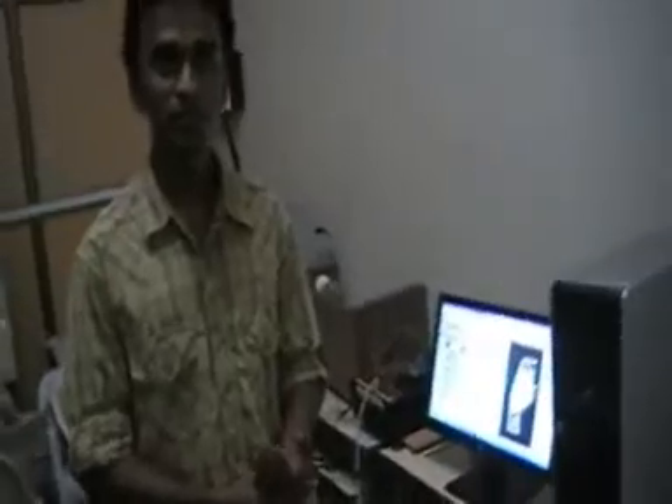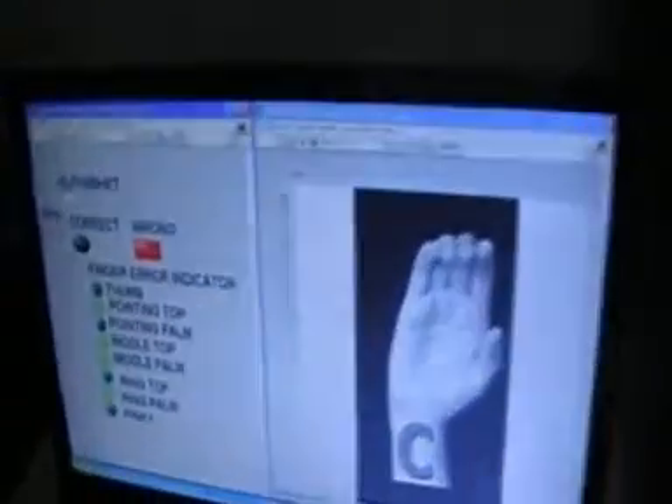There is one problem we face with the calibration: different people have different hand sizes, so this glove needs to be calibrated for each user. There would be a tolerance variation for each of them, meaning we won't always get the correct gesture corresponding to each character. What we did is, in the code, we introduce an error tolerance bound for the values coming from the previously stored data and compare it to the real-time data coming from the glove.